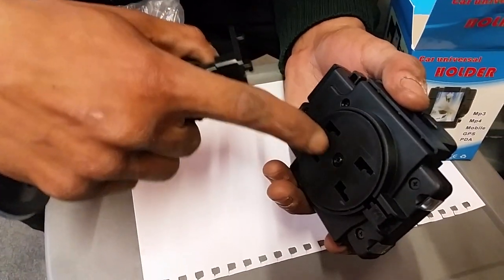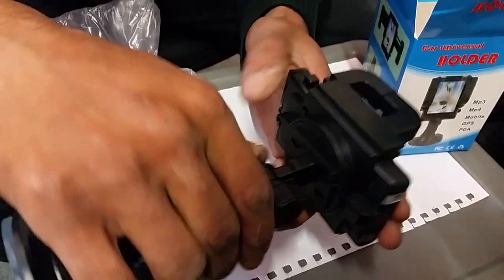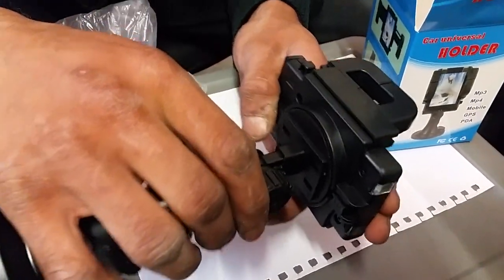Fit it into the slots, like that. Still loose.